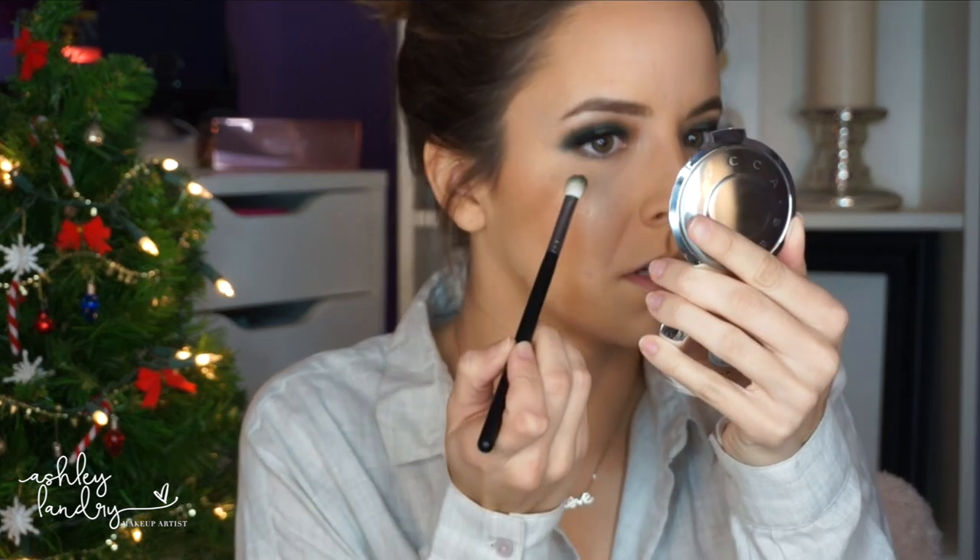Now to finish up the eyes I'm going back in with Bottle Green on my Morphe brush and applying this right to my lower lash line, going from outer corner all the way to inner corner. I'm using a blending brush because since it is a smoky eye I want a thicker line on the lower lash line, just going back and forth making sure that outer corner is blended. Then going back in with that Becca highlighter — just like I did on the upper lid — placing it right in the center of my lower lash line to mimic what we did on the upper lid.